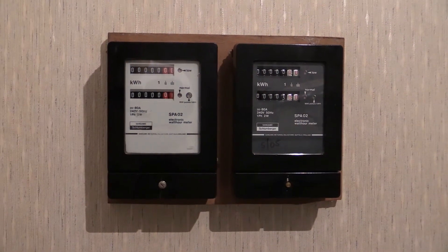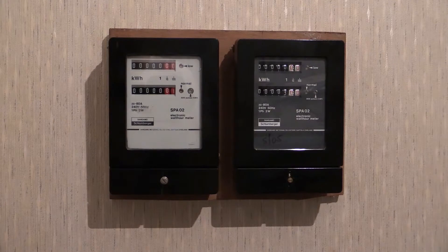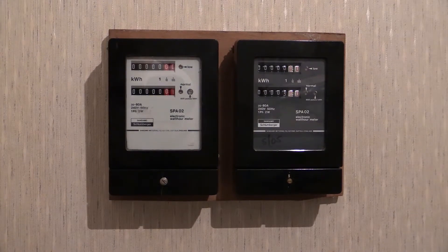Similarly, there are white and charcoal coloured ones in the SPA01 range. As you would expect, the SPA01 is a single-tariff, single-rate electric meter, and the SPA02 is the dual-tariff electricity meter.